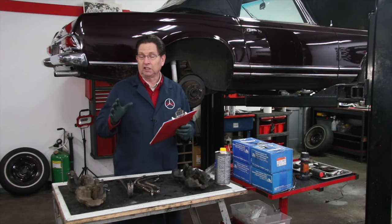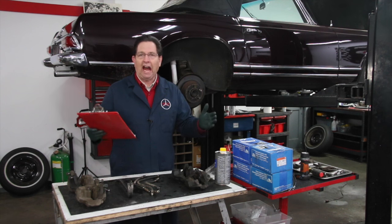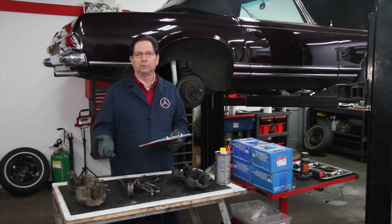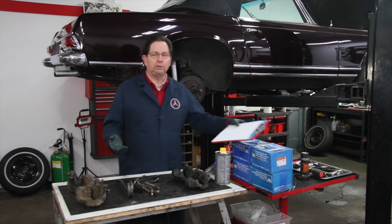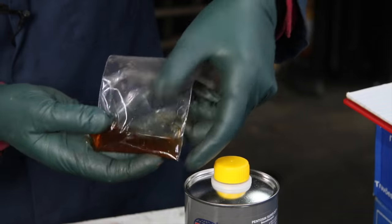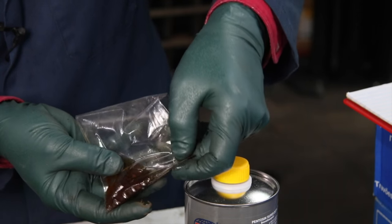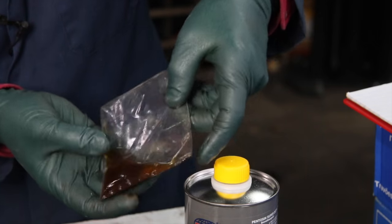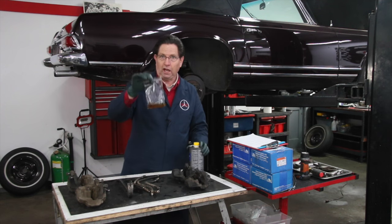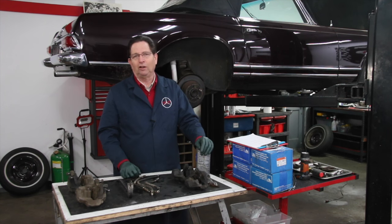The other subject, which could probably take a whole half hour, is how do you prevent sticking brake problems? Some of you will say that's obvious — just change your brake fluid. Just look at this dirty brake fluid we pulled out of here. I don't know when it was last changed, but lack of frequent brake fluid changes is one of the chief causes of sticking brakes — though it's not the only reason.